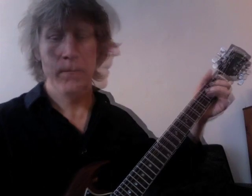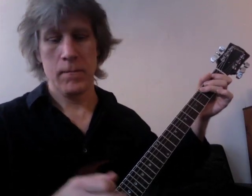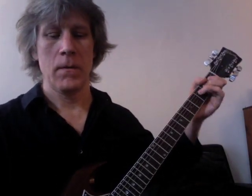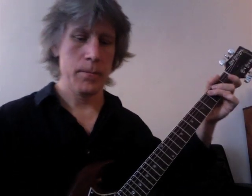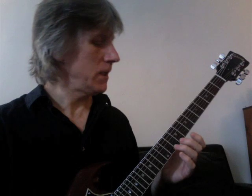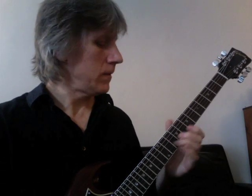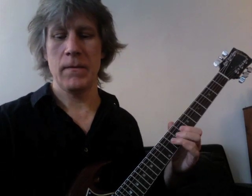And measure ten. That last note is the downbeat of measure eleven. Measure eleven — the second half of that phrase continues starting on the second beat. So we've got bend, bend, bend, straight, straight. You're bending up, and then you get these two little notes, and then the same note twice without the bend.